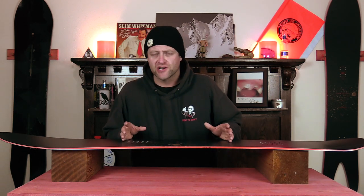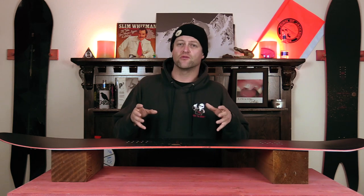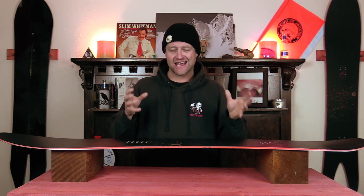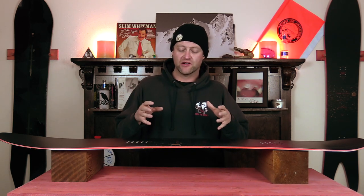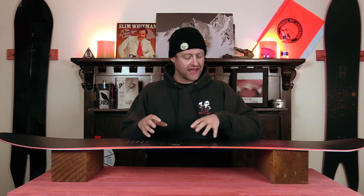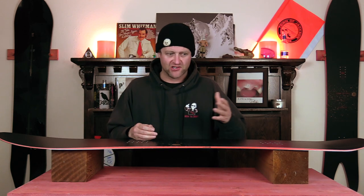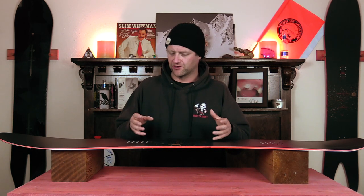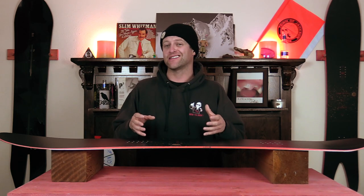With this board being traditional camber you have to load it up to get it to engage, and you have to load it up aggressively. This board takes a little bit of muscle just to get it to snap. When you load that camber up and you roll it back on the tail to get it to pop, it's not the snappiest board — it just isn't. You're going to want to use a little more speed and a little more power than you think to get it to clear anything in your path.